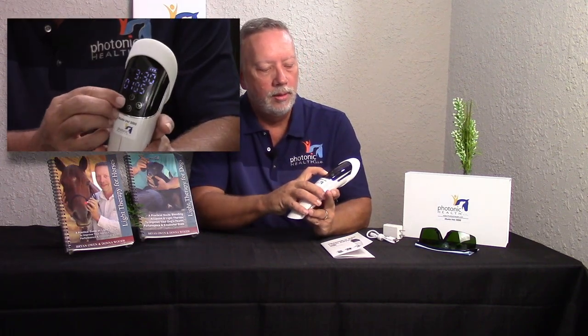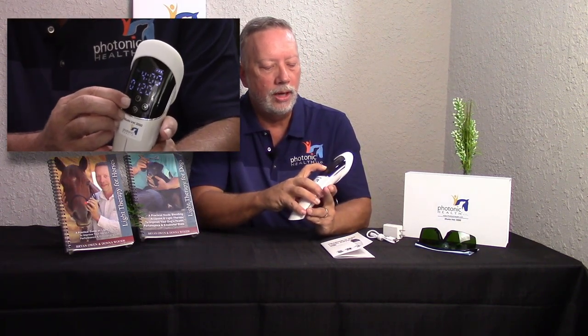One more thing you can do with frequencies: I can hold the button down, turn it on, put it on frequency, set my frequency, and then change my time from three minutes all the way up to five minutes. Taking it up to five minutes produces more joules of energy, which is useful for deeper wounds and so forth.